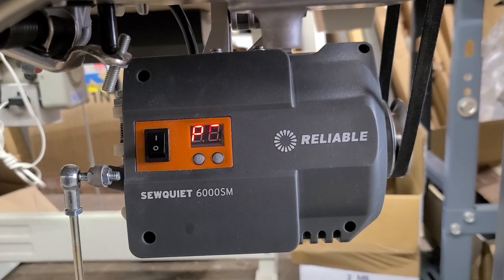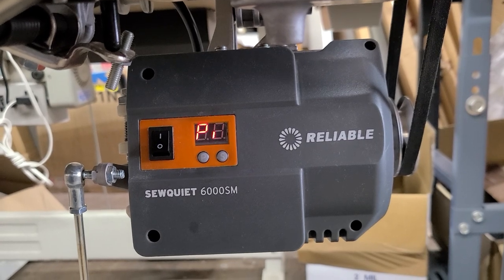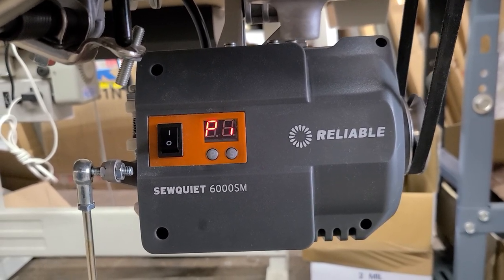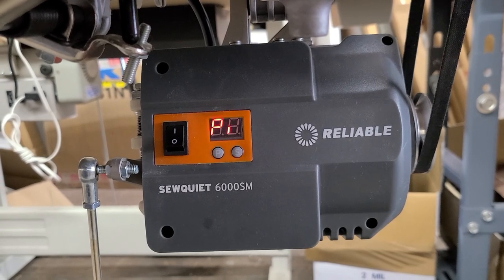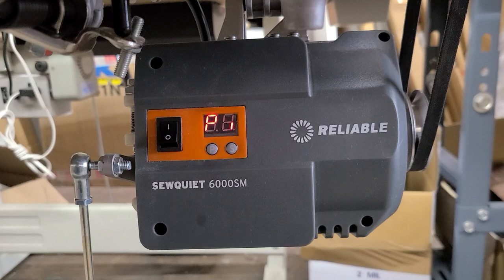Hi, this is Steve from Sewinggold.com. This is a reliable SewQuiet 6000SM servo motor. It is a brushless, clutchless, digital servo motor. I am going to be installing the optional synchronizer for this motor today.